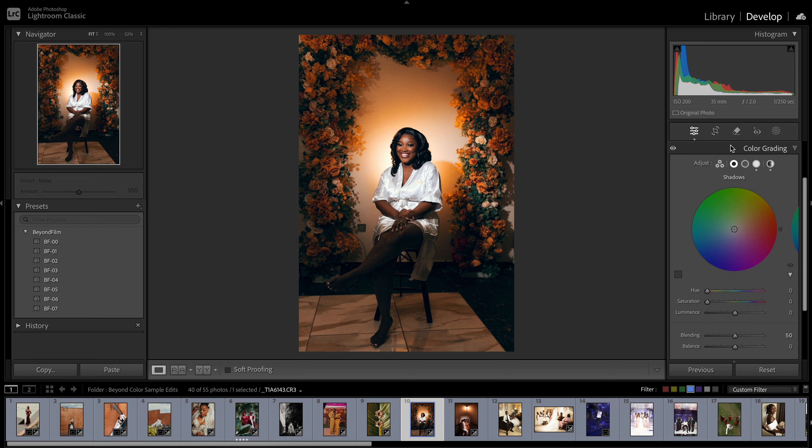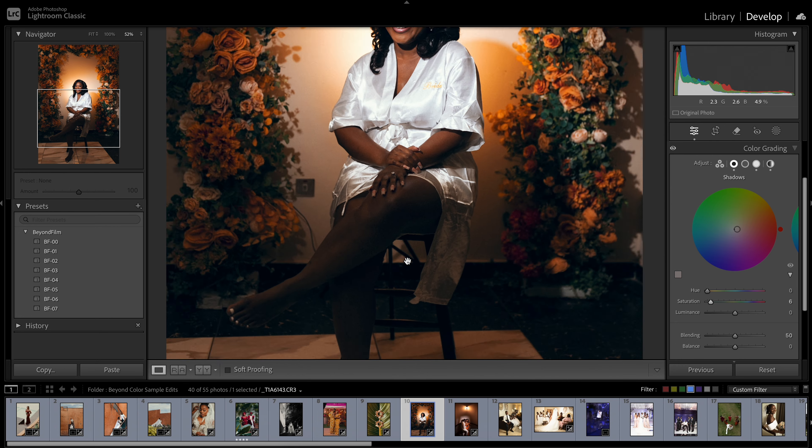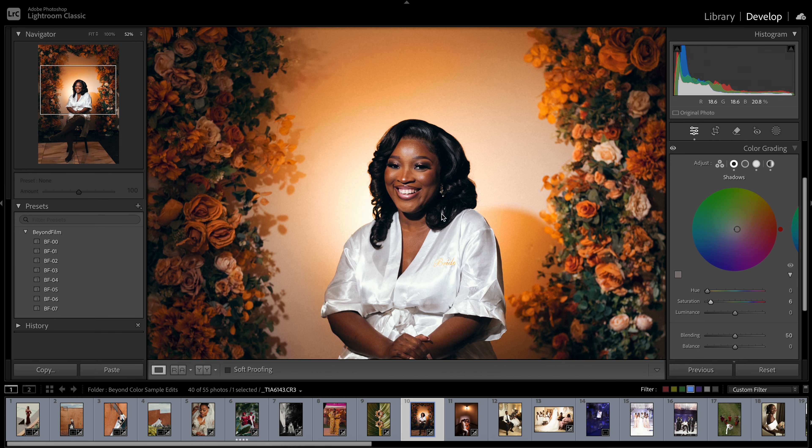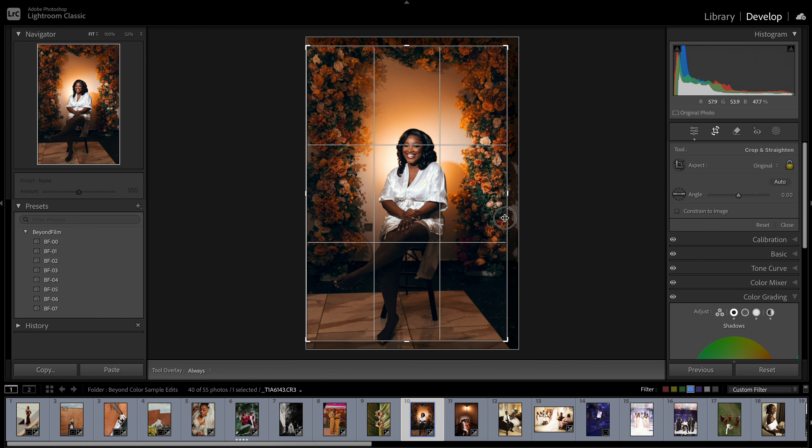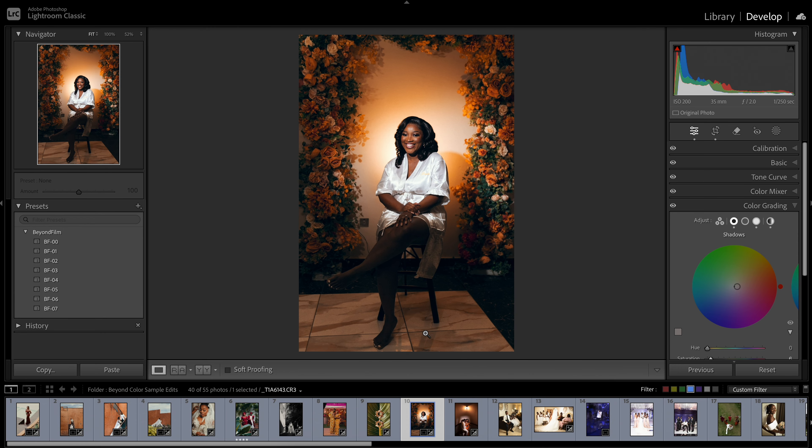In the blacks — which will be my shadows — I'm going to introduce some reds. By introducing reds, I reduce the amount of teal in the image but still keep the orange and teal look by reducing how intensified the teal is in the blacks. And there we have it — beautiful.